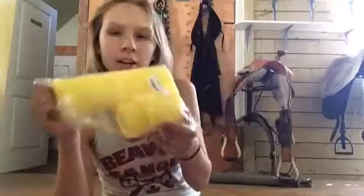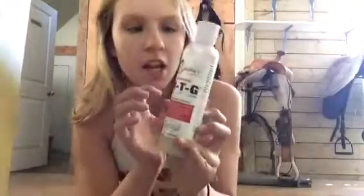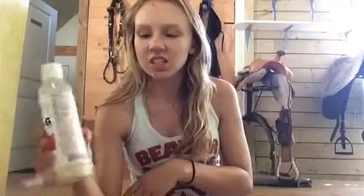The next thing I got are these 12-pack sponges for $7.99 — basic tack sponges. The next thing I got was the original MTG. I used a bit of this but I actually don't like it that much. I had somebody recommend it. People said not to use it at night, which I didn't, but he just decided to rub it all off and it just didn't work. So I don't really like this product. However, if it works for your horse, comment that down below, because maybe it will work.